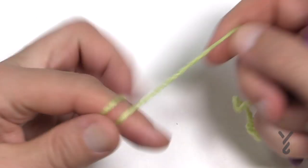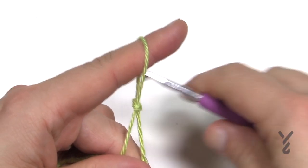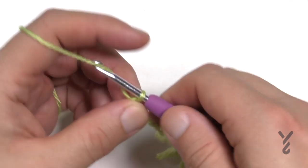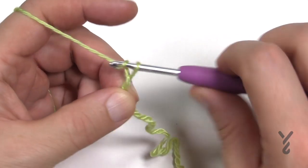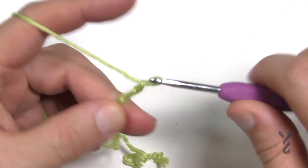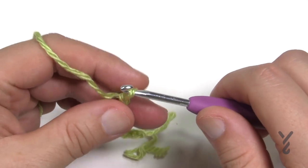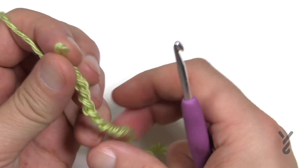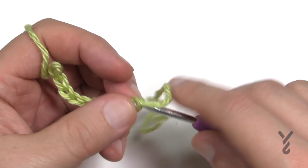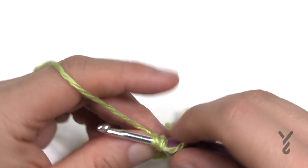Let's start with a slipknot using the 4mm size G crochet hook. Insert the hook and chain your number — in my case it'll be 60. I'll start counting: 1, 2, 3, 4, 5, 6, 7, 8, 9, and 10. I need to go all the way to 60, but here's a little trick: take this off the hook, make sure it's not twisted, put it into the first chain, then continue chaining all the way to 60 — and the chain will not be twisting on you.